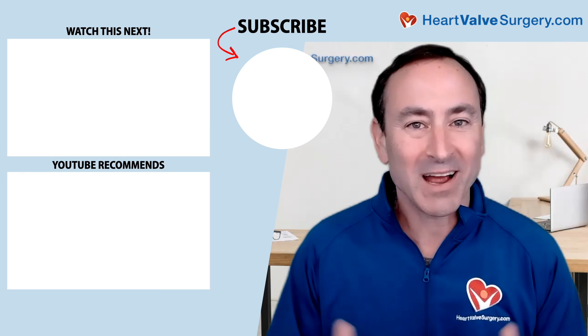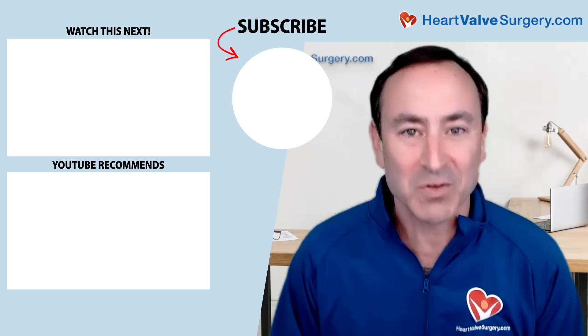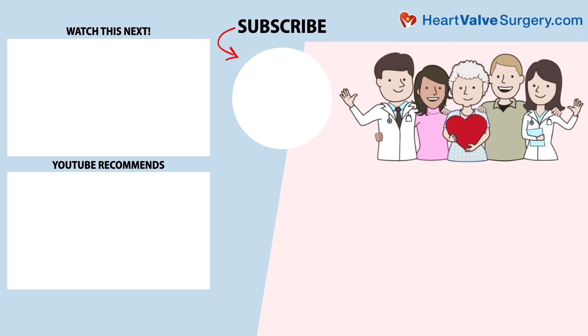Hi everybody, it's Adam. I hope you enjoyed that video. Don't forget, you can subscribe to our YouTube channel, watch the next two educational videos coming up on your screen, or click the blue button to visit parkvalvesurgery.com.